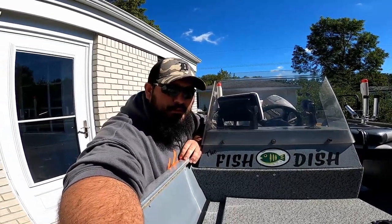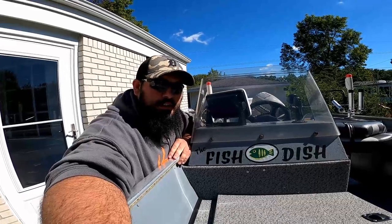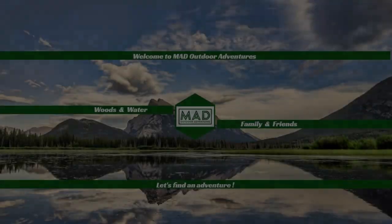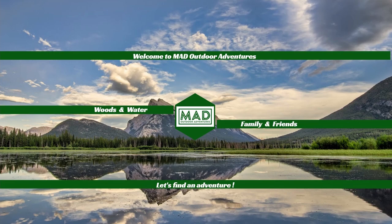Welcome back to Mad Outdoor Adventures. Today I'm going to be doing a full walkthrough of my restored Lowe 1605 fishing boat, the Fish Dish. Stay tuned. Welcome to Mad Outdoor Adventures where we'll be in the woods or on the water with our family and friends. Let's find an adventure. So the boat was restored, the boat work was completed, the trailer was upgraded. If you haven't watched those videos, go watch those videos. Now I'm going to give you a full walkthrough of the entire boat and show you everything I've done and how things work.